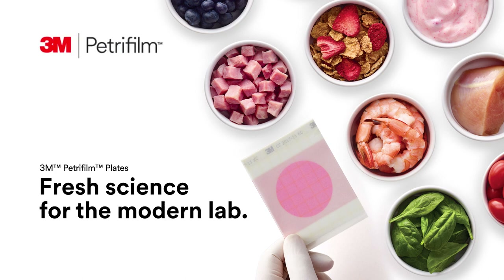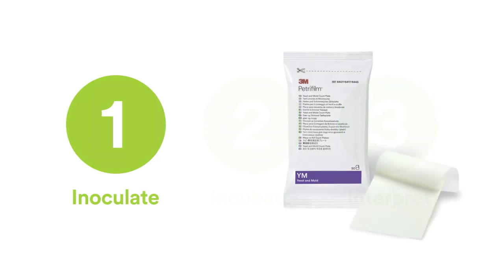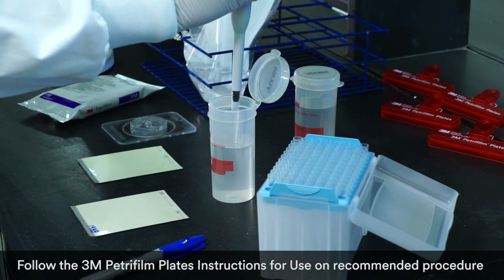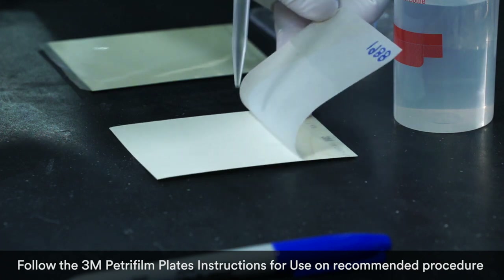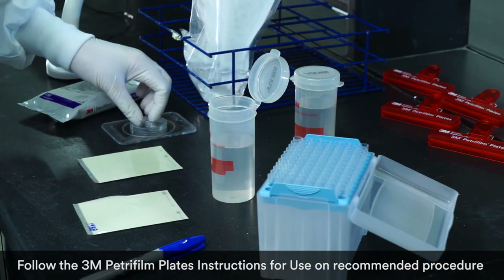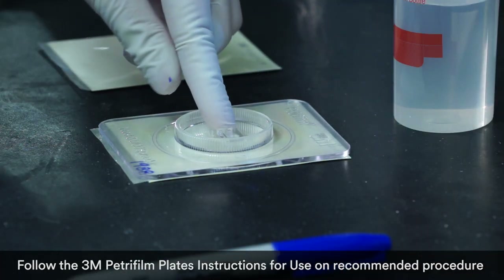With 3M Petrifilm plates there are just three simple steps to getting consistent, reliable test results. Step one: inoculate. Each slim pack of Petrifilm plates contains uniform testing media. Open the pack, take out one plate, lift the top film, and dispense one milliliter of the prepared diluent onto the center of the bottom film. No cumbersome, time-consuming agar prep required.